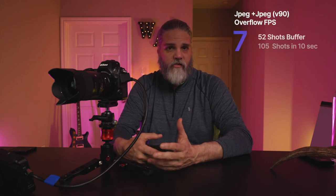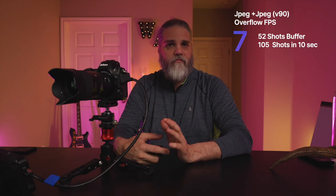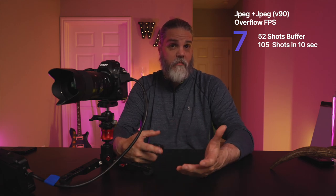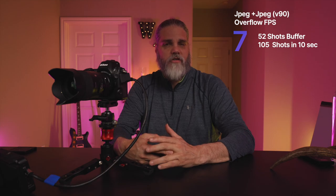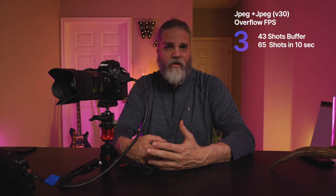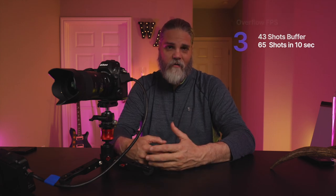What if you set everything to JPEG fine on both primary and secondary cards? You're still bottlenecked. With a V90 card you get 52 images at 2.7 seconds before hitting the buffer wall, 105 shots in 10 seconds at JPEG fine, which breaks out to 7.3 frames per second after the buffer wall. With a V30 card you get 43 images in 2.4 seconds and 65 images in 10 seconds, which is 2.9 frames per second.